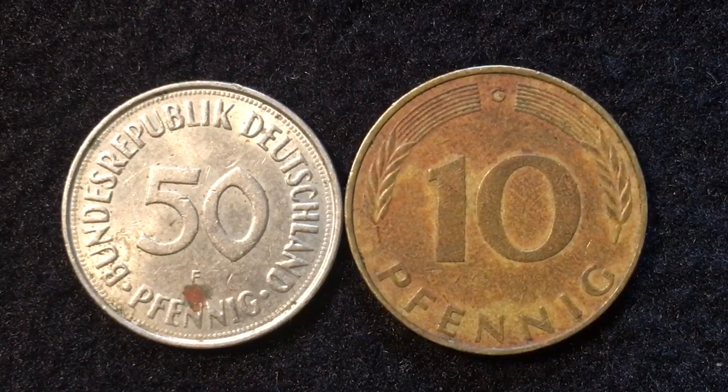These particular coins are from West Germany and from 1972, about 18 years before the Berlin Wall fell and led to the reunification of Germany in 1990. So these are obviously pre-Euro coins. One of the things we do whenever we look at German coins is to try to find the mint mark.